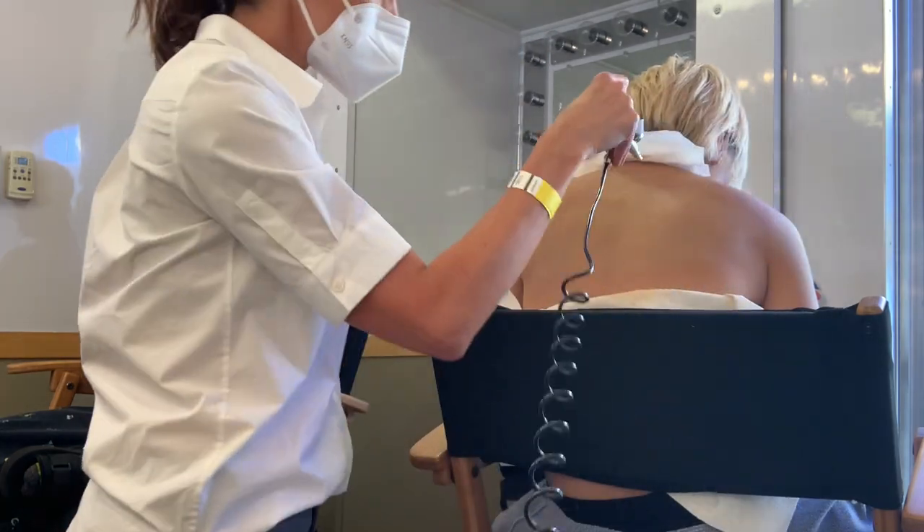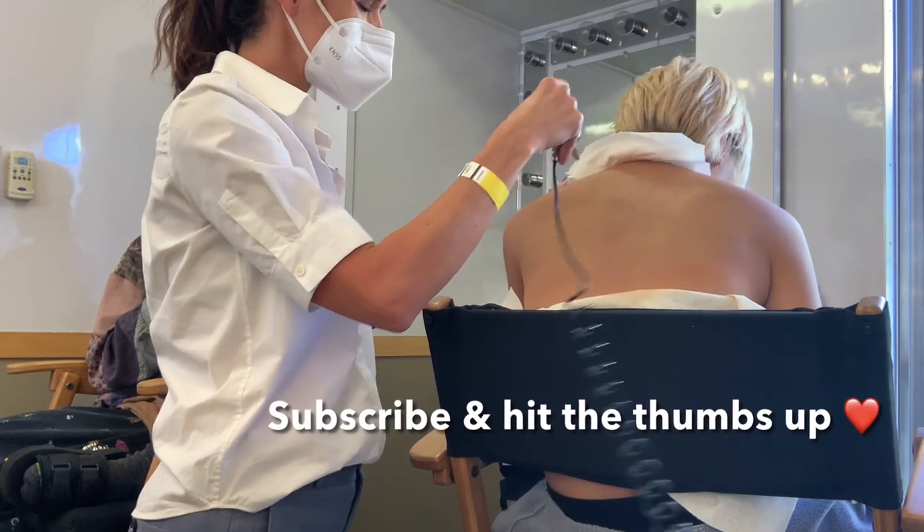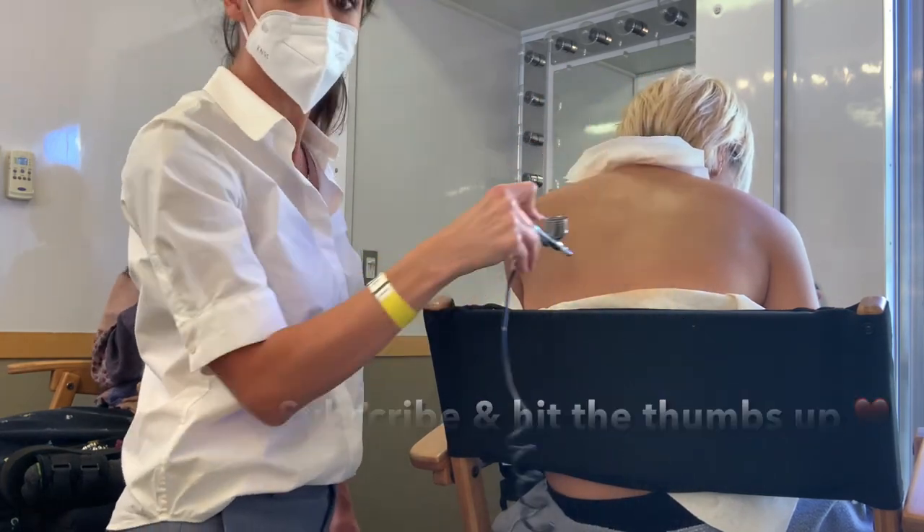It's pretty fun and if you like coming into the makeup trailer with me, subscribe to my channel, hit the thumbs up button, and I will be taking you to the makeup trailer with me more often. Thanks for watching.